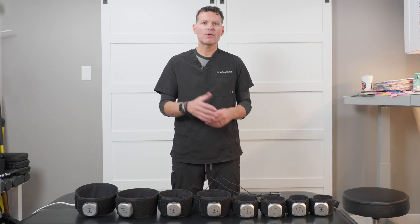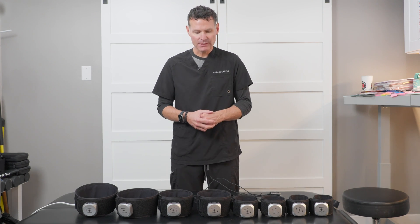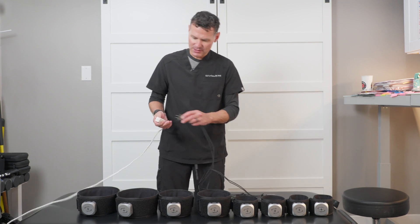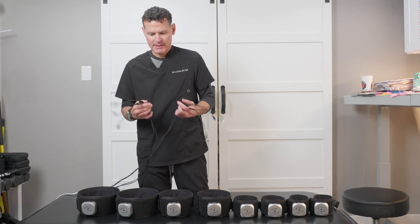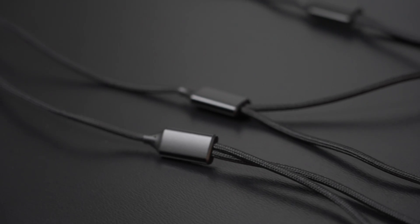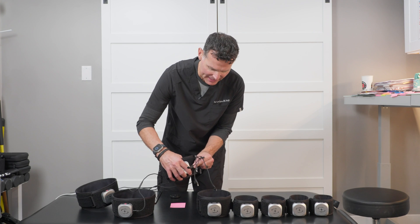The first thing I want you to do when you get your cuffs is to plug them all in. I'm going to demonstrate how I do that — I use an extension cord and just plug these in. The cords we send can get them all going at the same time. You really want to make sure these are charged first before you do anything else.